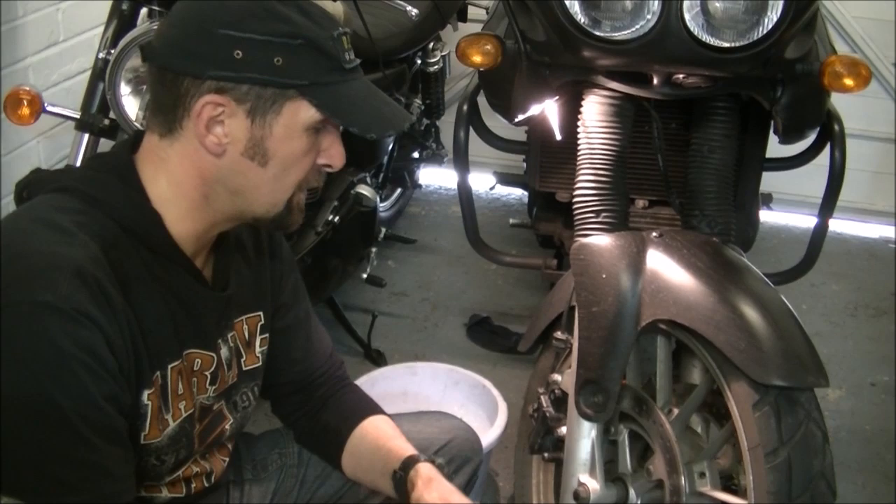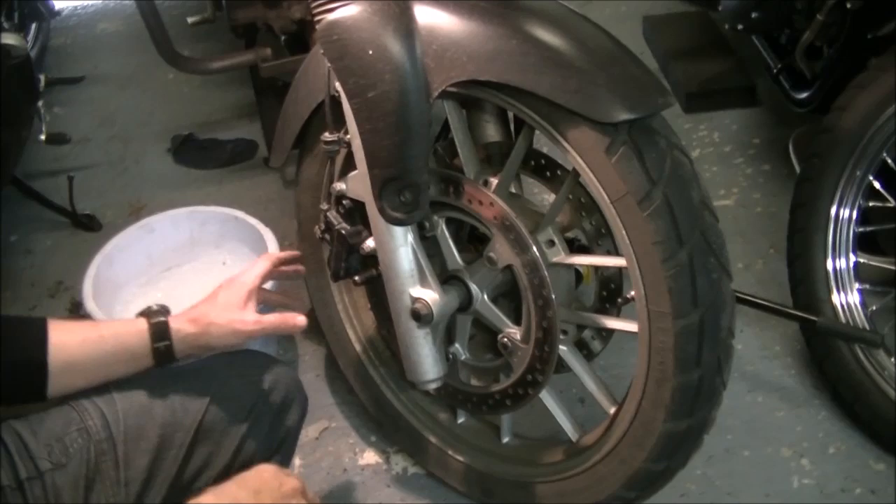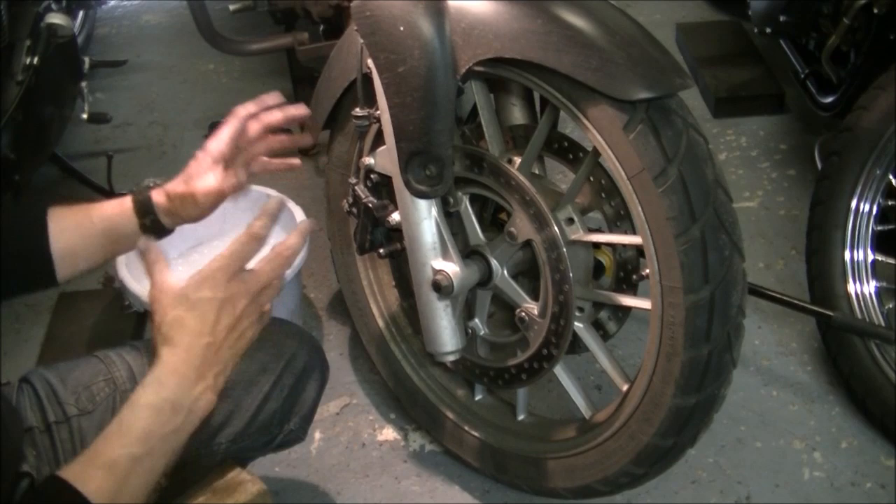Just note some anatomy. If you've got a Triumph Tiger, you don't have the floating disc and solid caliper. On the Tiger you have a solid disc and a floating caliper - it's just a little bit back to front but works the same way. These are a two-piston caliper, not four. You only have those two pistons there, nothing on the inside. So I'm going to pull that off, get the pads out, and give it a clean.